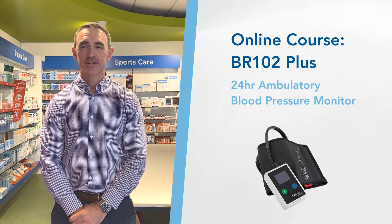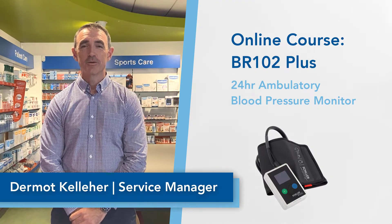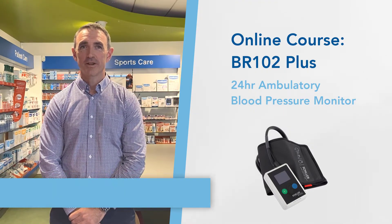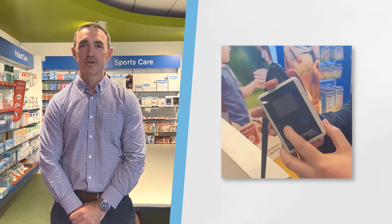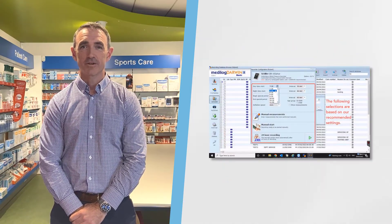Welcome to the Fleming Medical course for the Shiller BR102 Plus Blood Pressure Monitor. My name is Dermot and I'm the Service Manager in Fleming Medical. I will give you an overview of the course that we have created to help you become familiar with your BR102 and to ensure you are confident in using the Medi-Logarva 2 software.